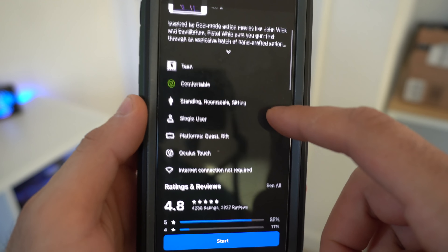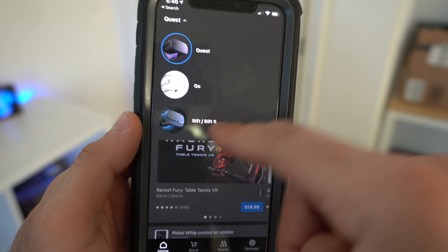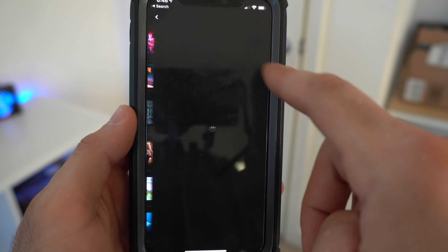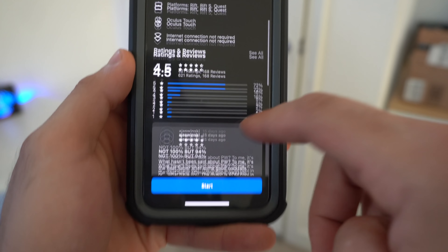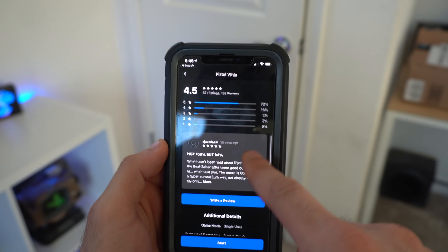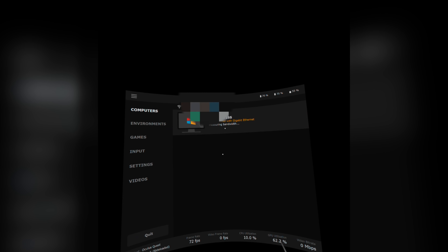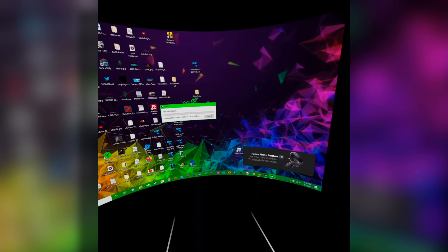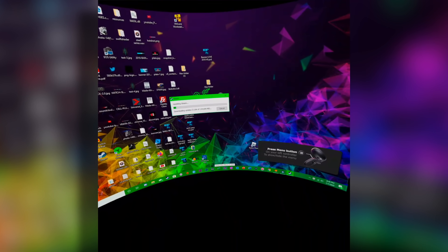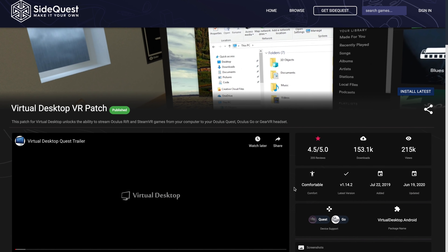Some games you already own for the Oculus Quest may be compatible with Oculus Link — check underneath the game listing for 'Rift.' Once you purchase it, you can re-download it for the Rift side. If using Oculus Link, you can download the desktop version of that VR game and play it. For Steam VR games, I highly recommend the Virtual Desktop app, which lets you control your PC with your Oculus Quest and has hand tracking support. To play Steam VR games, install the add-on downloadable through SideQuest.